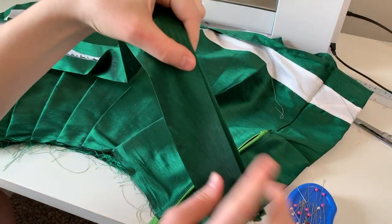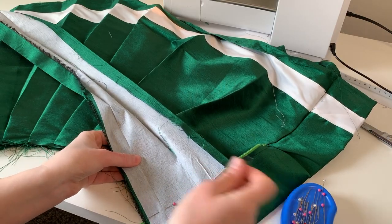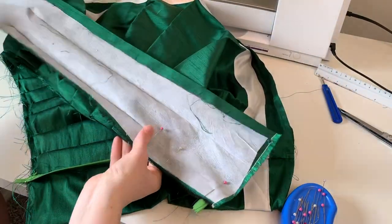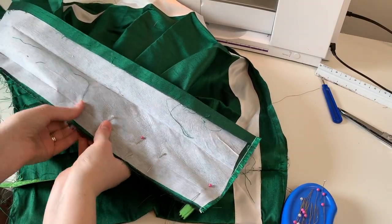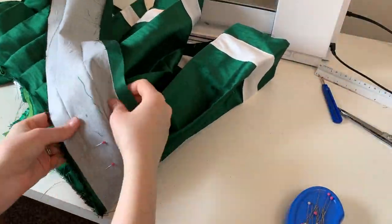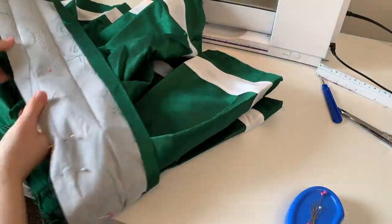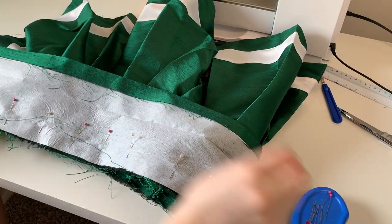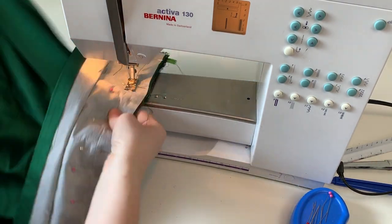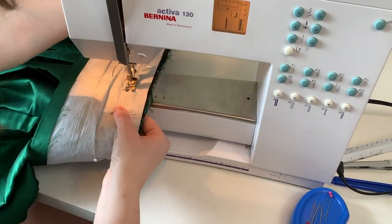Now we are going to begin attaching our waistband to our skirt. As you can see I already have my skirt pleated and it has a zipper installed. I'm going to take the edge that is smaller — the shorter part of our waistband — and pin that directly onto my skirt, making sure to line up all of my edges so we have a very evenly attached waistband. Once this has been pinned we can go ahead and attach it to our skirt with the machine's straight stitch. I am stitching along that fold line, which is very important. This is going to help our waistband be straight and make sure that it's all even across the entire skirt.